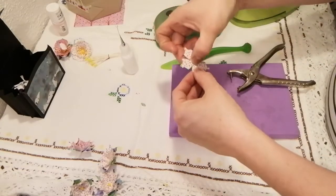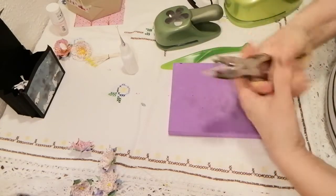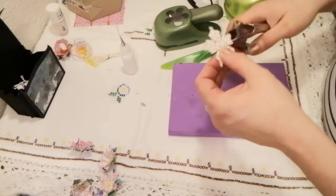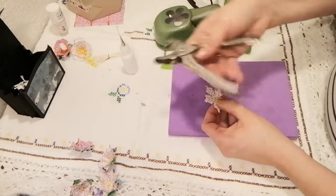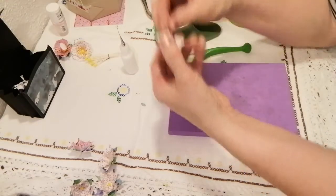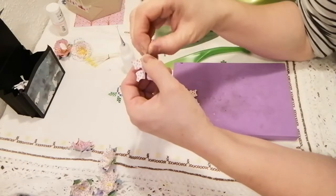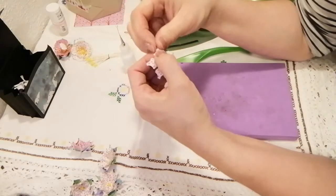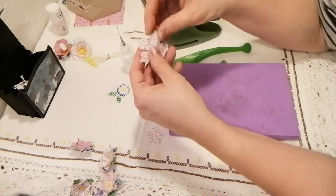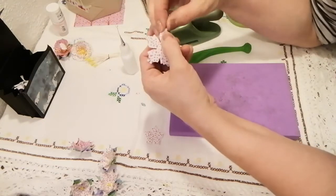I'm going to place all four petals on top of each other and punch a hole here. This tool is actually what they used to punch holes in train tickets — they don't do that anymore. I'm going to punch all of them at once — it doesn't really matter if they face up or down. I'll cheat a little bit and punch all of them together.